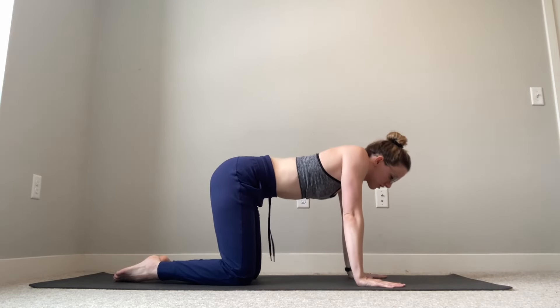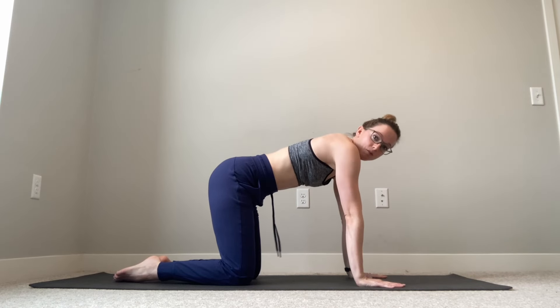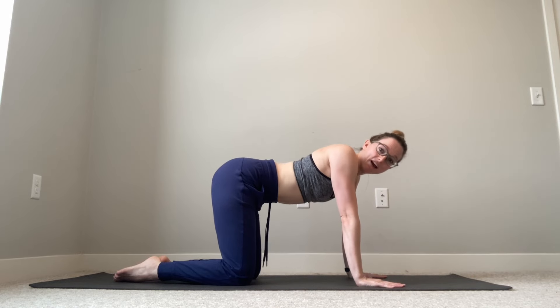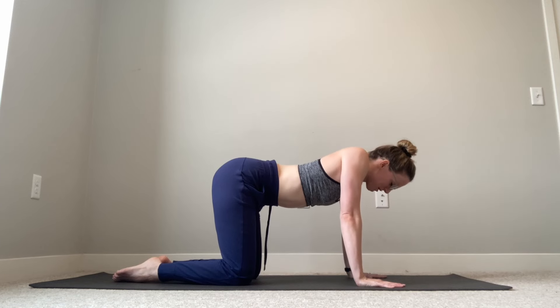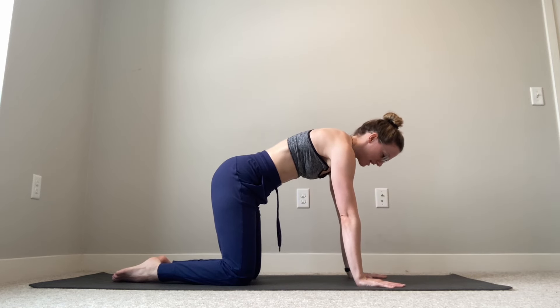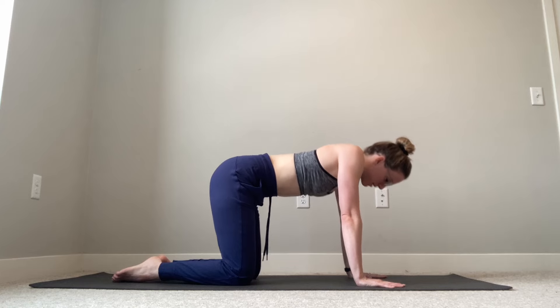Shoulder blades are squeezing together and coming forwards. This is just like doing a push-up, but you're not going to bend your elbows at all — arms are staying locked in the same position. This might feel like you're not moving at all, but it's okay. We want to push into our hands as much as we can, separate those shoulder blades, maybe even find a stretch between the muscles between the shoulder blades, and then squeeze those shoulder blades together towards our spine.